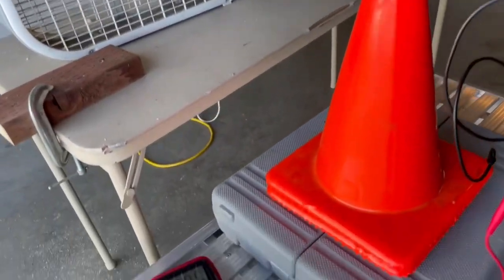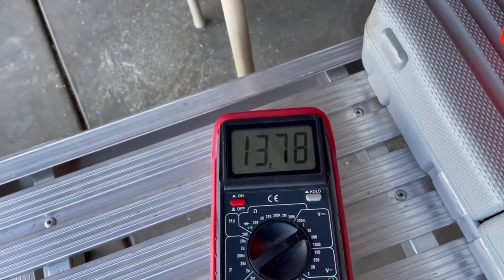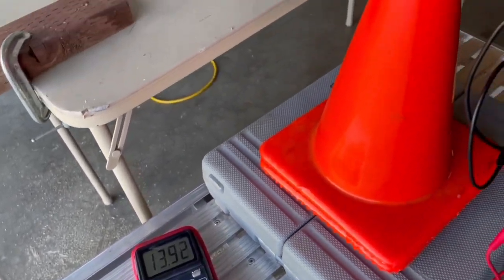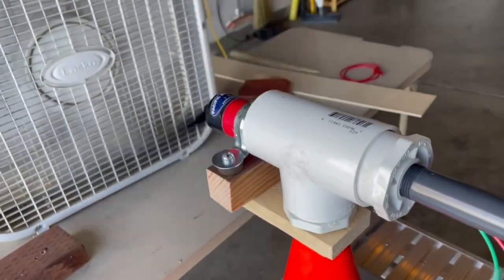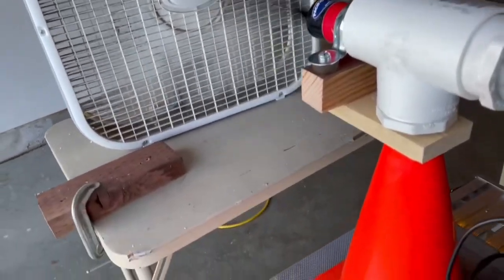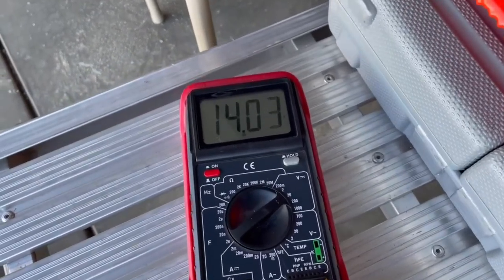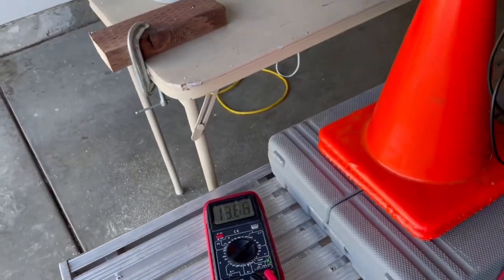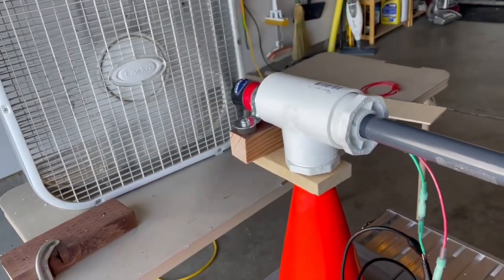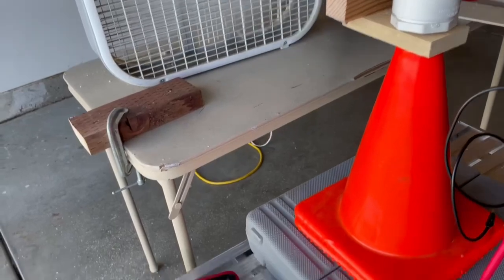Let's check the multimeter — it's reading 13.7, maybe close to 14 volts. So the wind turbine is generating power, and with wind at my campsite at night it should do well. It's generating 14 volts, so I'm going to hook it up to a charge controller — an older one I had for my 30-watt solar panel.